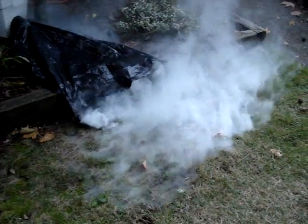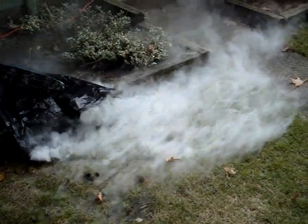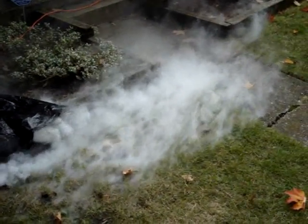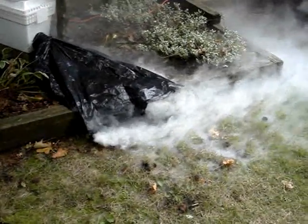That's looking nice and thick again. We have a very windy day here, so it's still a tough call which method works best — the bag or the tube.